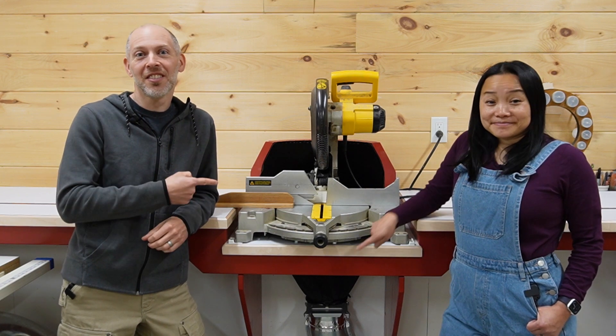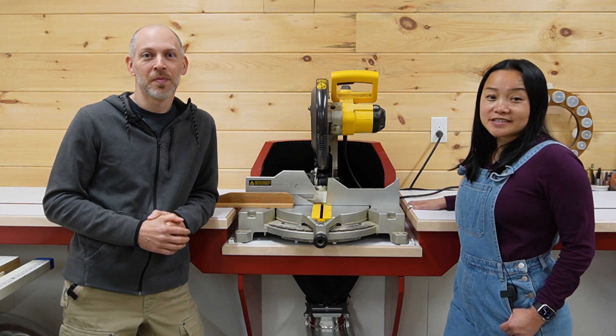Hi, I'm Chin Liu. And I'm Sal. This is our next make. This week, we finished up on the details of this miter saw station.